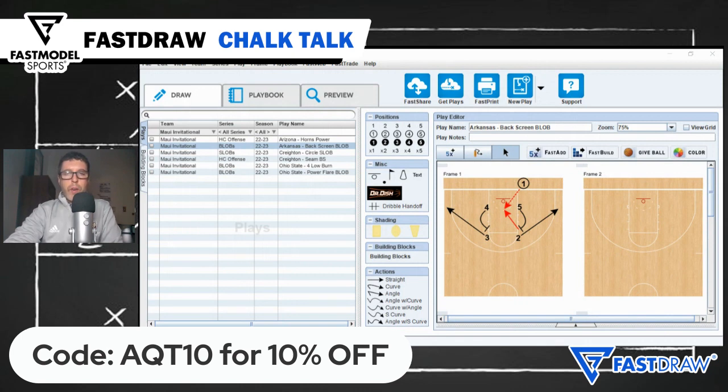That's this week's Fast Model Fast Draw Play of the Week. As always, you can download this play as well as all of our Chalk Talk plays from the Fast Model Play Bank at FastModelSports.com.